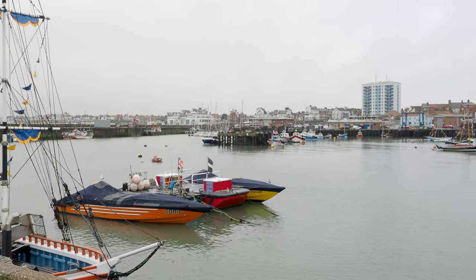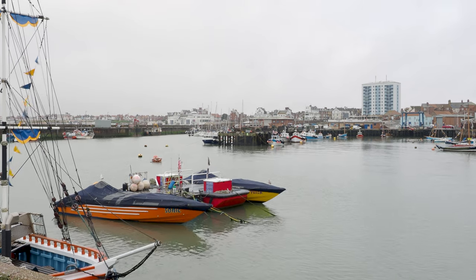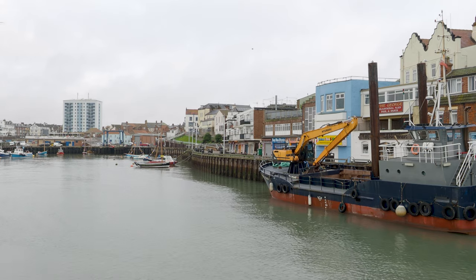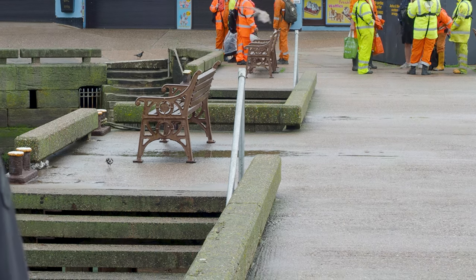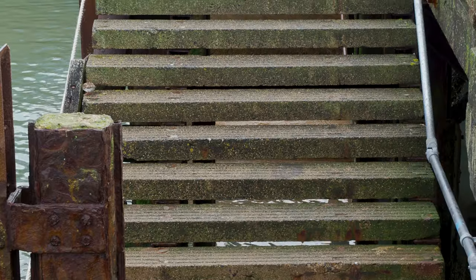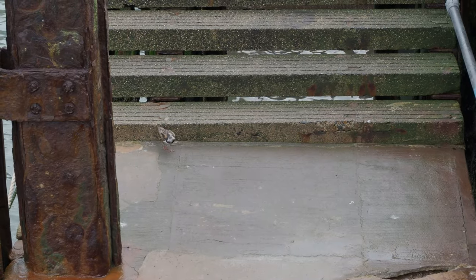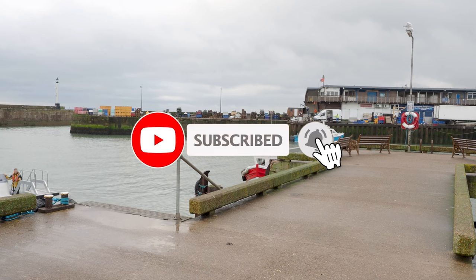On today's video, I'll be taking you with me on a trip to photograph diving gannets. I took this trip at the beginning of August, and it was with a company called Yorkshire Coast Nature. I'll be sharing some tips and tricks that I learned from the experience, what camera gear I'd recommend, and some of my favourite photos from the trip with what I think worked well and what didn't.